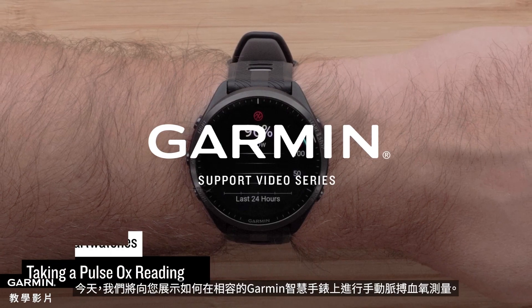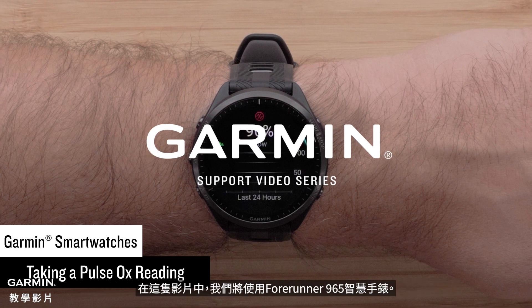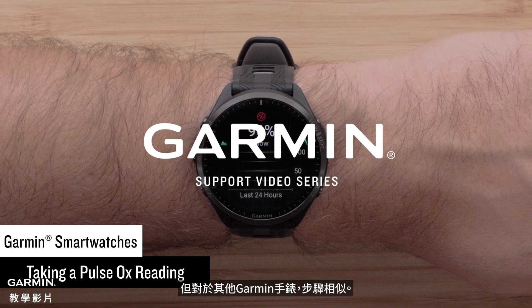Today, we will show you how to take a manual pulse oximeter reading on your compatible Garmin smartwatch. In this video, we will be using a Forerunner 965 smartwatch, but the instructions are similar for other Garmin watches.